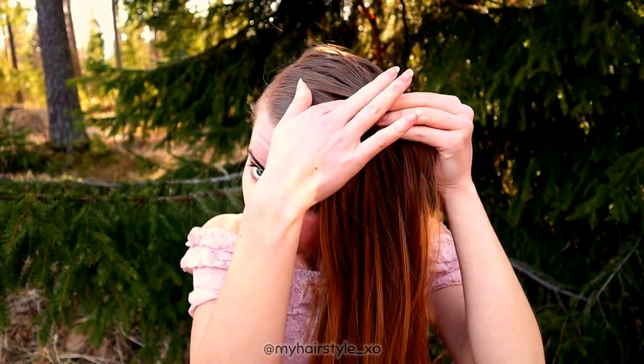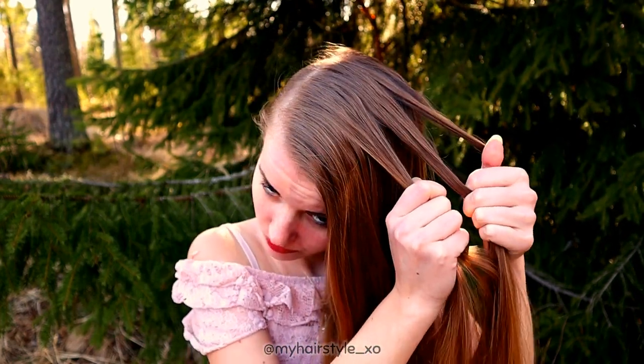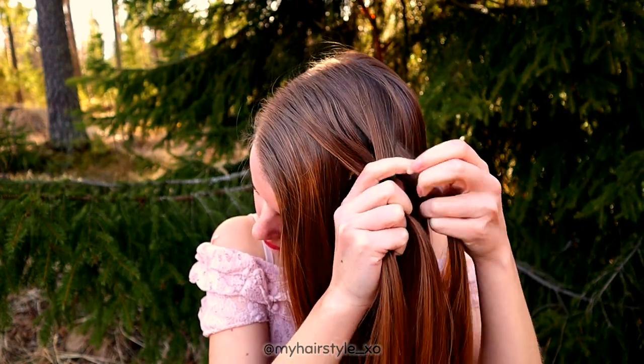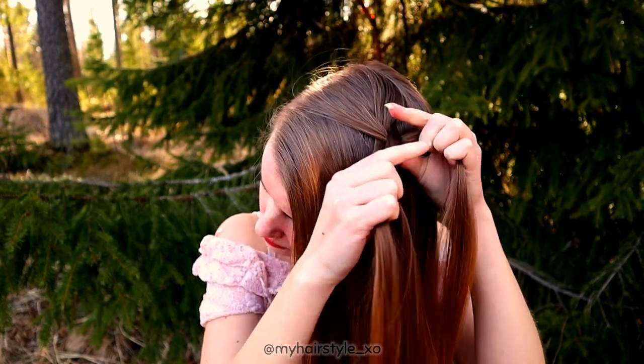I'm beginning by creating the French braid. First you need three strands of hair. I don't use a hair brush or water for my hair before starting because I want a little bit messier look. Beginning to create the French braid.